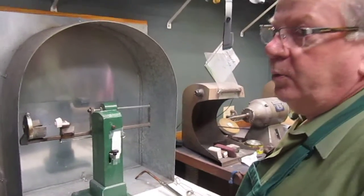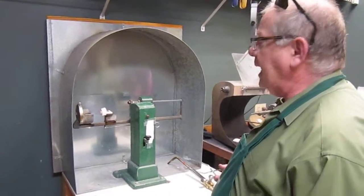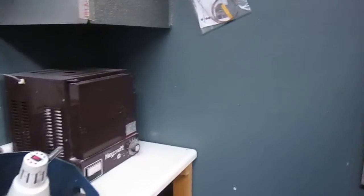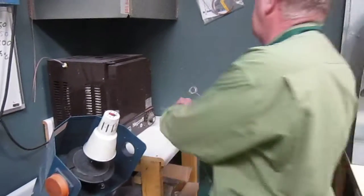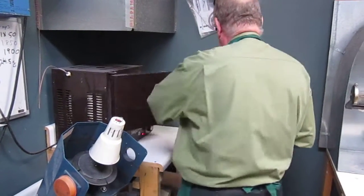So what we're doing now, we're going to invest-cast platinum inside an investment. I'm going to put it right out of the kiln right here, right now, with my forks that will prevent me from getting too hot by pulling it — and here it is, come out.